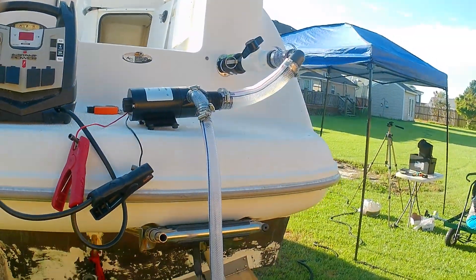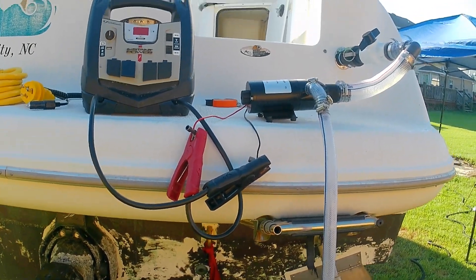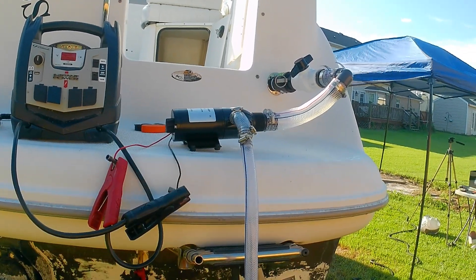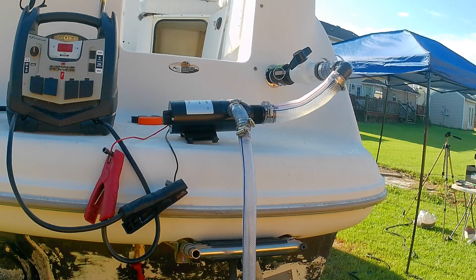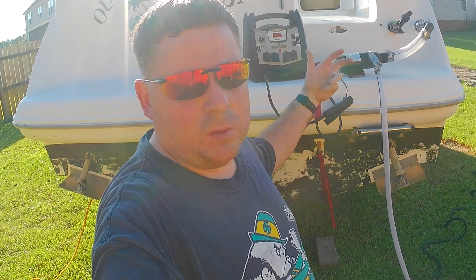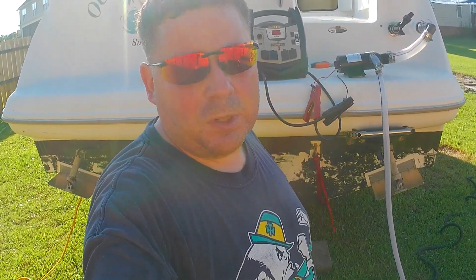Honey wagon, some hoses — I'll try to put all of this in the description as best I can. I'm not sure about the parts I got from Tractor Supply specifically, but yeah. Thanks for watching. Hopefully this helps you out if you need to do something like this. Like, subscribe — catch you on the next one.